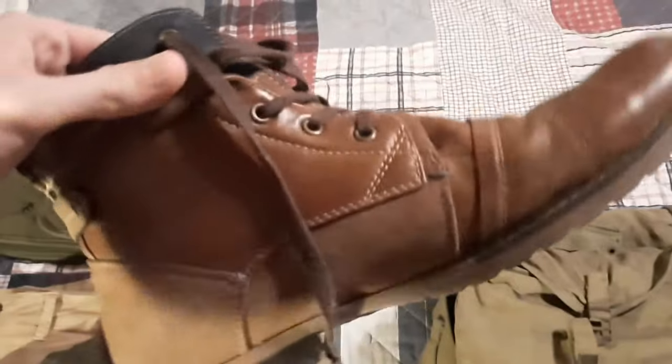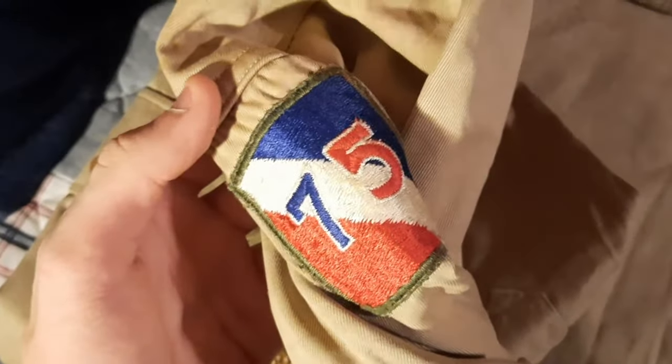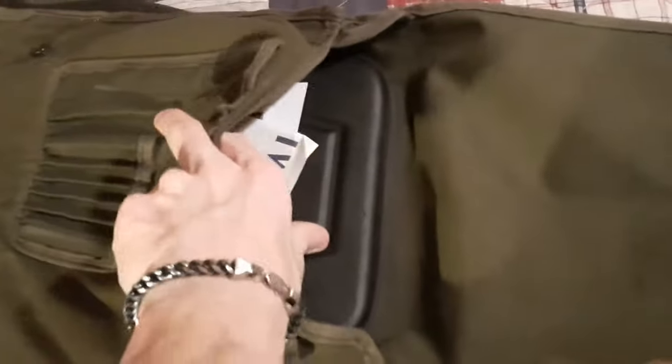Here we have our boots — these aren't original or reproduction, so they're not historically accurate, but we're just using them for now. We've got a pair of pants, also not original or historically accurate. We also have some dog tags and an original World War 2 field jacket, or field shirt. If we flip it over, you can see the original 75th Infantry patch. Then we have some original around 1944-ish camouflage material for a helmet net. We have our M1 helmet, which is a front seam swivel bail M1 helmet with a post-war liner.